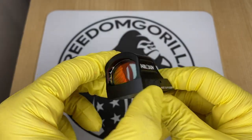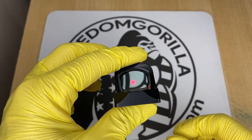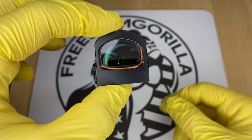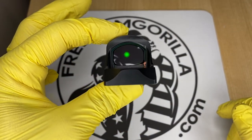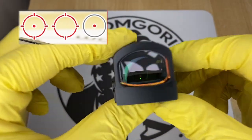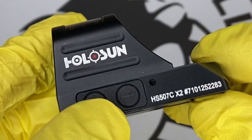The next optic is the Holosun 507C. The 507C is almost identical to the 407C except it has Holosun's MRS reticle, which has a 32 MOA outer ring and a 2 MOA dot in the center. The 32 MOA outer ring helps you pick up the dot easier when drawing the weapon. You can configure it to use only the 32 MOA circle, only the 2 MOA dot, or both together by holding the minus button down for three seconds.